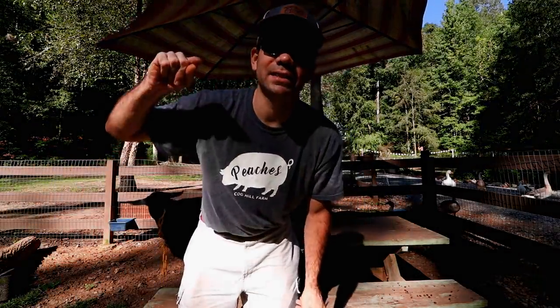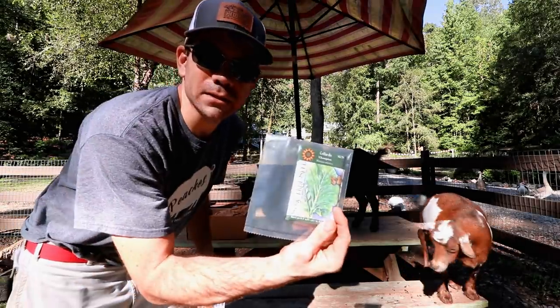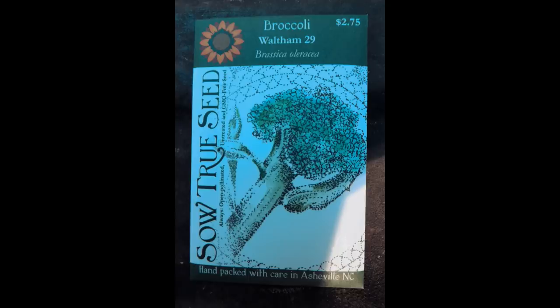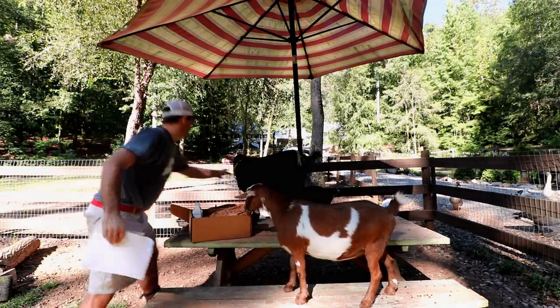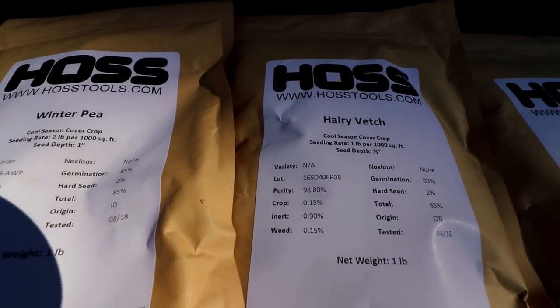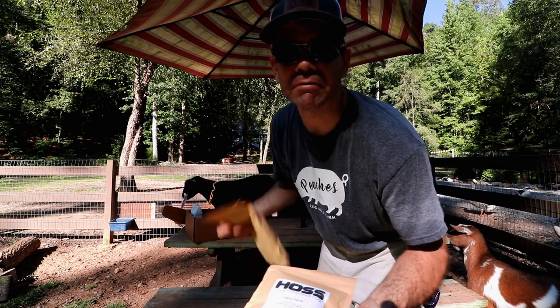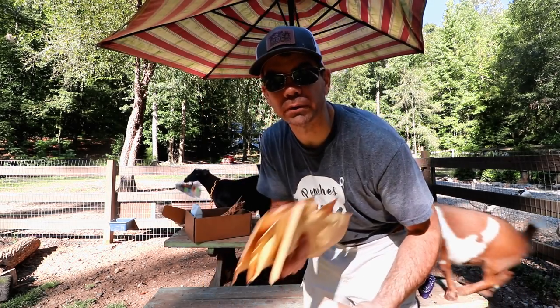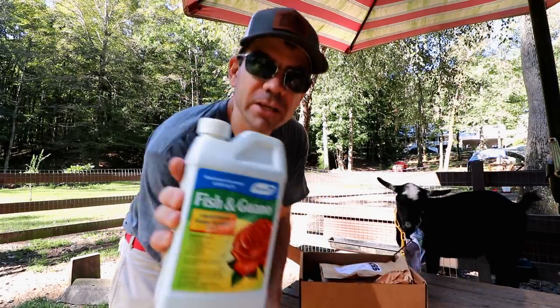But check this out — this month's homestead box is all about cover crops. When these boxes show up it literally is like being a little kid on Christmas. We did get some fall garden seeds, which is cool — we got kale, broccoli (which I'm terrible at growing), romaine lettuce, and collard greens. And then huge bags of cover crop seeds: we got crimson clover, tillage radishes, winter peas, and hairy vetch. Awesome cover crops. I have grown crimson clover before and it does so well. Plus our bees are gonna love it.